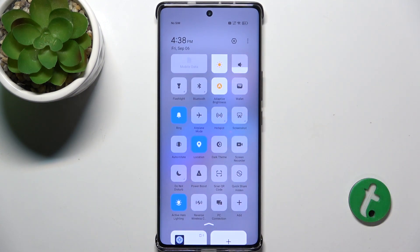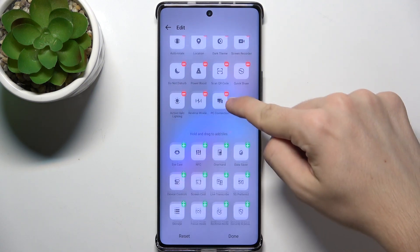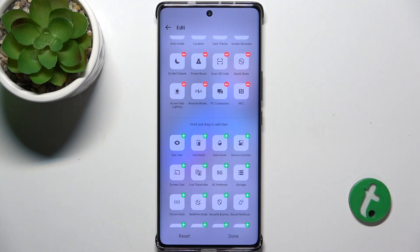And here, if you can't find NFC, click on Add. Then, Add NFC. Click on the plus here. Then tap on Done.